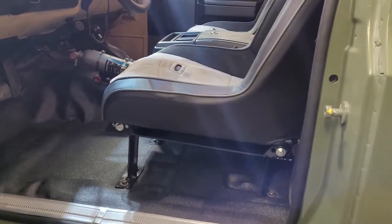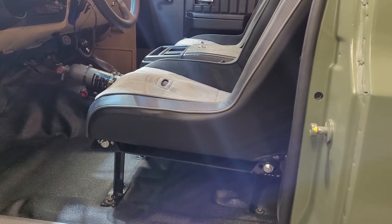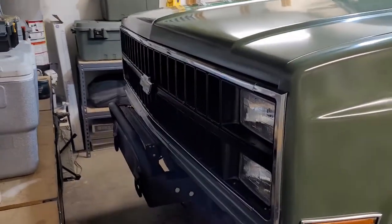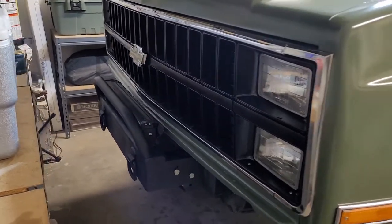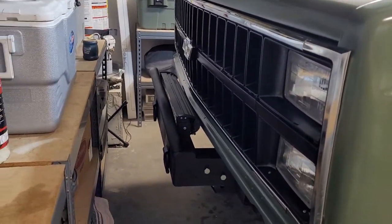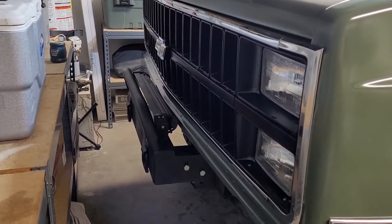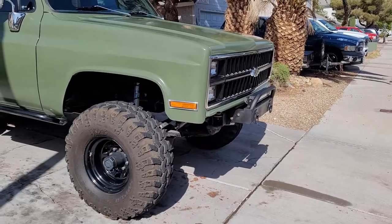At the same time I had him add this little bull bar slash stinger to the front bumper, just to protect my light bar. I'm going to pull the truck out and get some better footage of that.